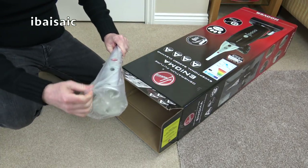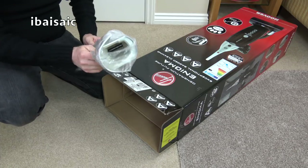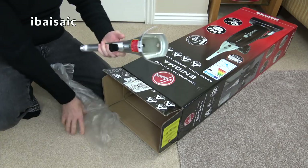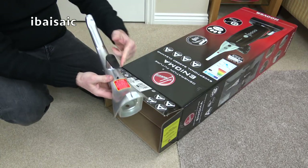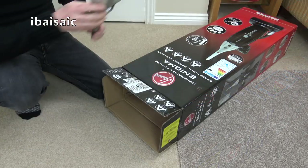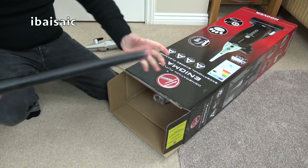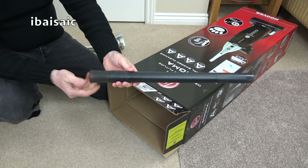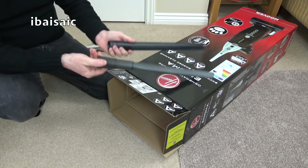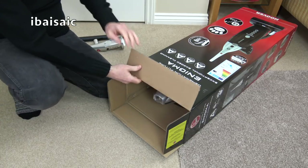Next thing out is the handle, so that's one thing you have to assemble — it's normally two screws. There's a screw at the top and also a screw behind that sticker. Then we've got an extension wand that also incorporates a scabbard — an extra-long crevice tool that nests inside the extension wand when not in use.